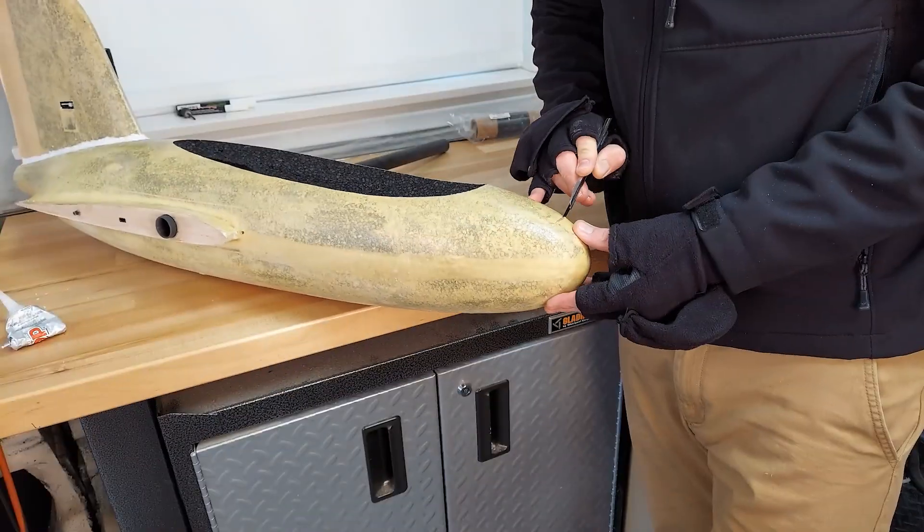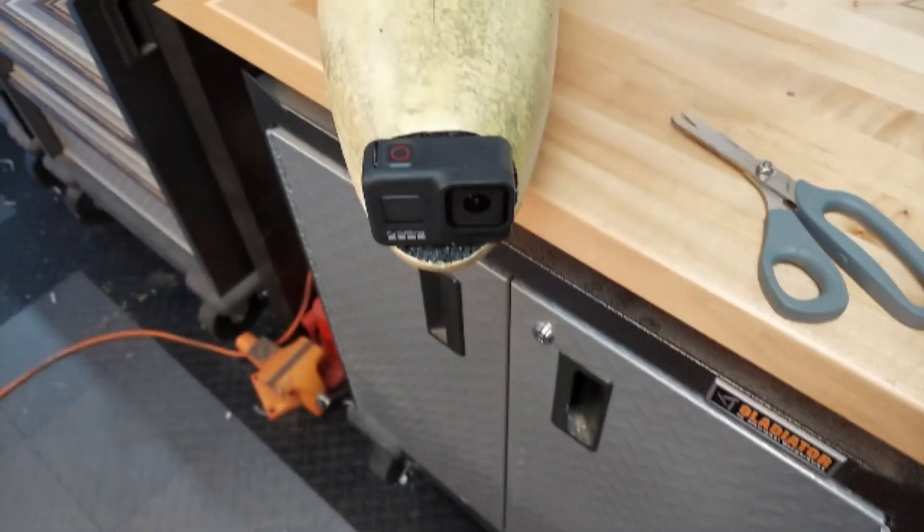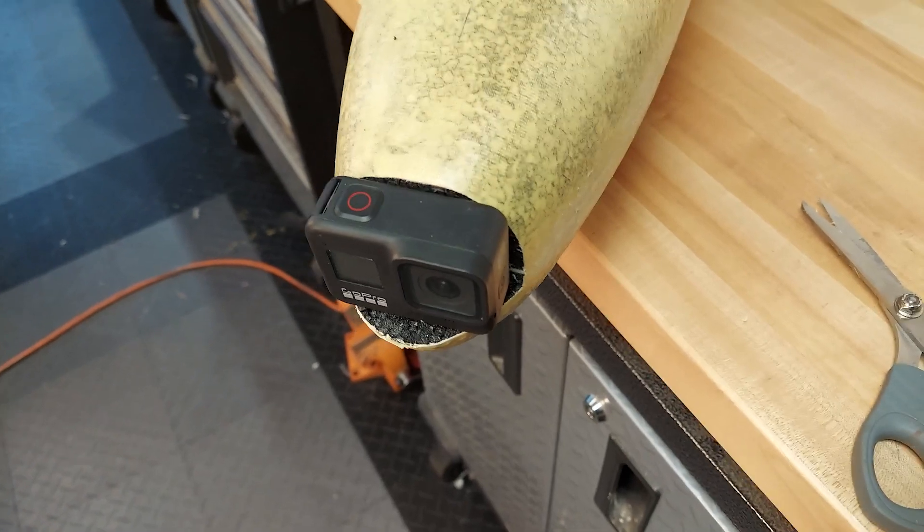I don't know if it was a variation in foam density or more gorilla glue on one side, but I'm going to fix that and then it should fly. After thinking about it, I'm almost sure the difference was a variation in balsa density for the elevons — that's far more likely than the foam being different, since the wings were cut from a single solid block of foam.